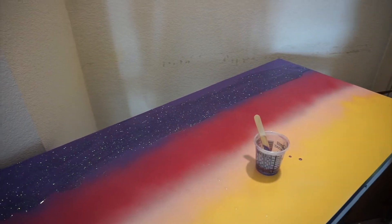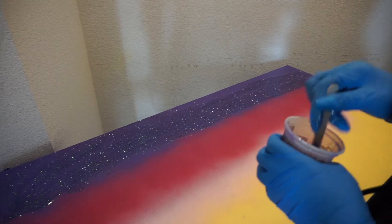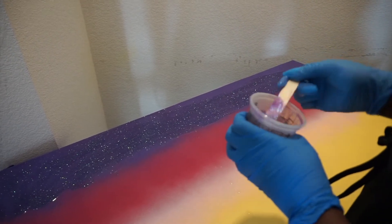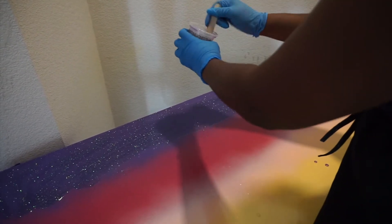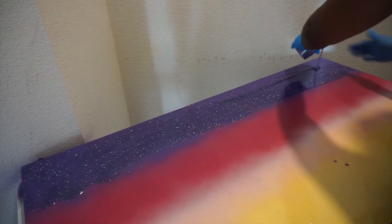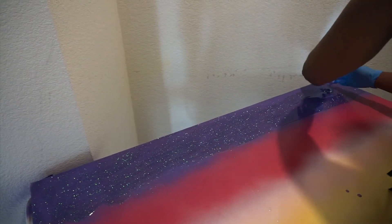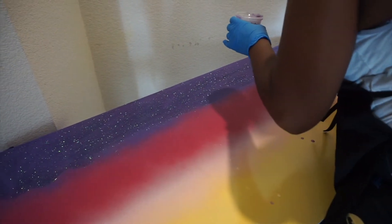The only color you didn't see me mix was the yellow. I figured if push comes to shove at the end, I can just mix a whole new batch for the yellow. But I wanted to make sure that if nothing else, I had all the coverage I needed for the top three colors. Then the bottom section I'd work on blending in once I mixed up a new batch of epoxy. So yeah, just enjoy this pour spread.